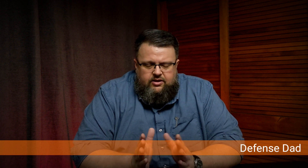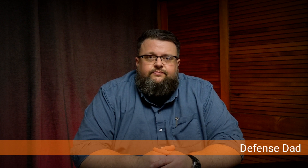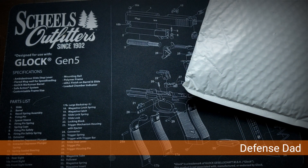The holster is from Urban Carry — it's called their Lock Leather holster. I've seen some pretty good reviews on it, so let's check it out and get over to the table.